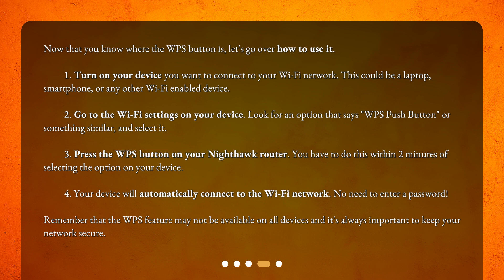Step 2: Go to the Wi-Fi settings on your device. Look for an option that says WPS push button, or something similar, and select it.